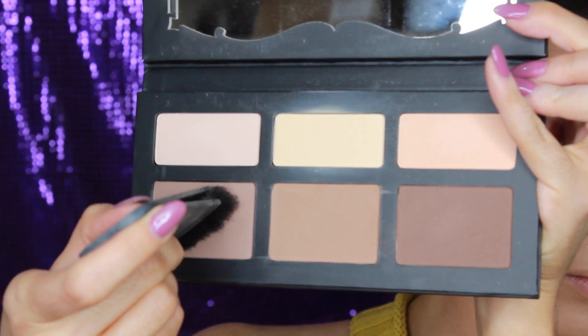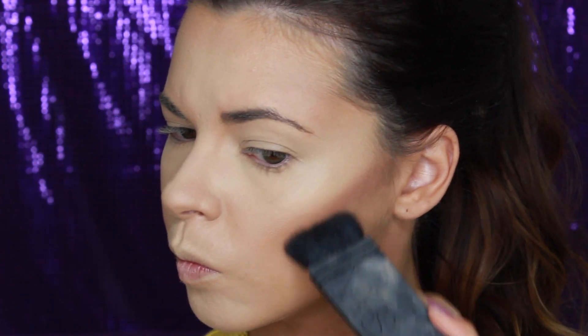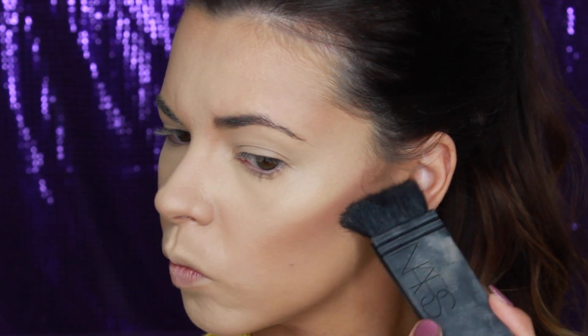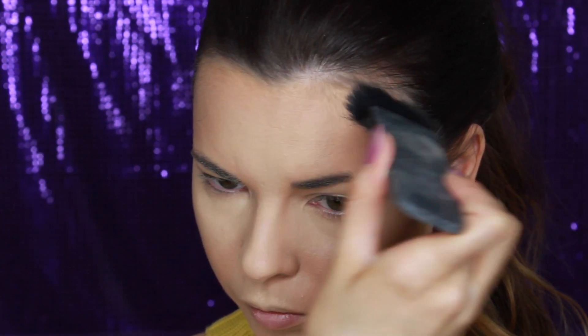Taking the cooler brown shade called Subconscious on a NARS Eater brush, I'm contouring my cheeks and forehead. You want to use a cool brown shade with a grey undertone as this resembles a shadow and gives a more natural contoured look.